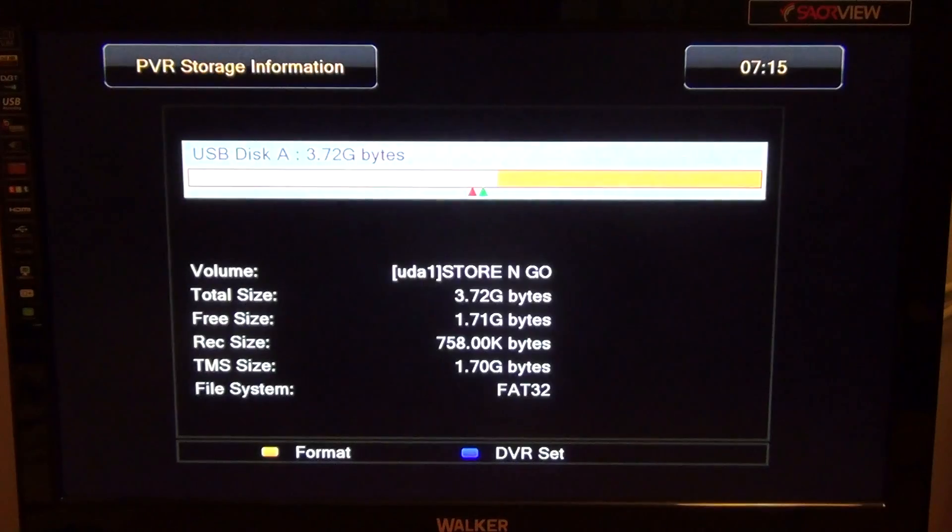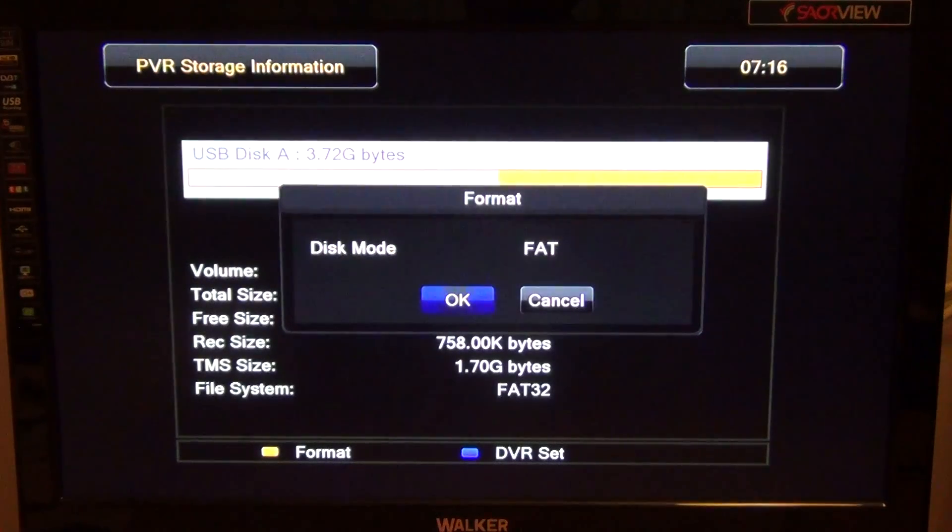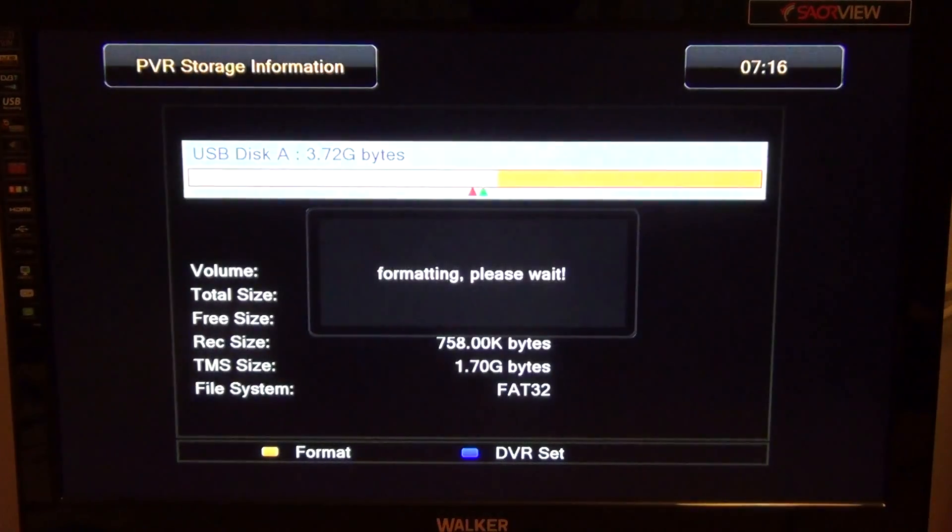You have to have the USB device plugged in, whether it be a memory stick or an external hard drive. Press the yellow button and you get the choice of FAT or NTFS. There are pros and cons to each, but as an example here I'm going to format as FAT32, so I'll press OK.